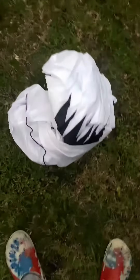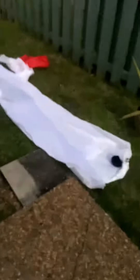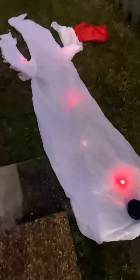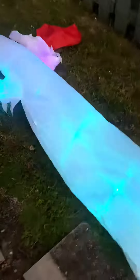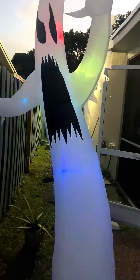There it is — now let me spread it out. There it is, all spread out. Now let's inflate it. It looks pretty cool. I probably have to help it up, and yes I do. All right, there it is — the 9-foot Halloween inflatable that I got from eBay.